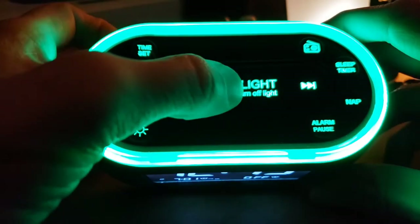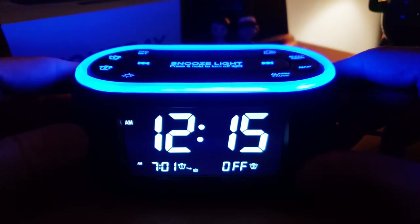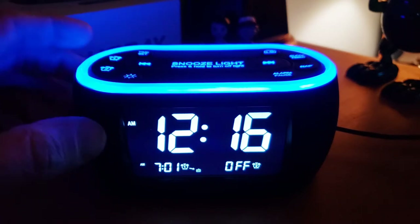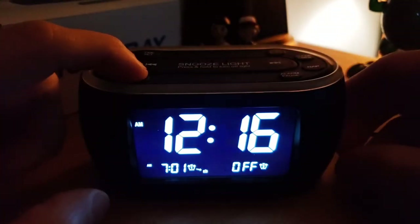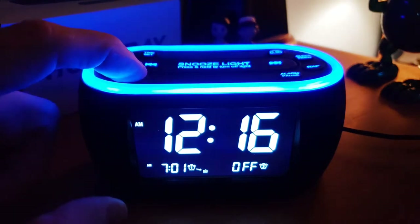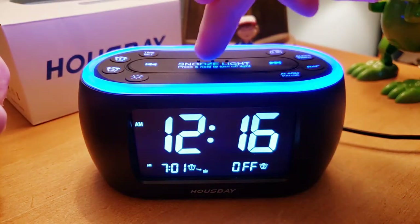There's also blue, which looks really cool and matches the letters. You can just sit back and relax. And in case you didn't know, this is a radio alarm clock, so we'll get into radio stations in a minute. It also has a dimmer — this little sun button — so you can change the display brightness through about four settings. I love that feature.